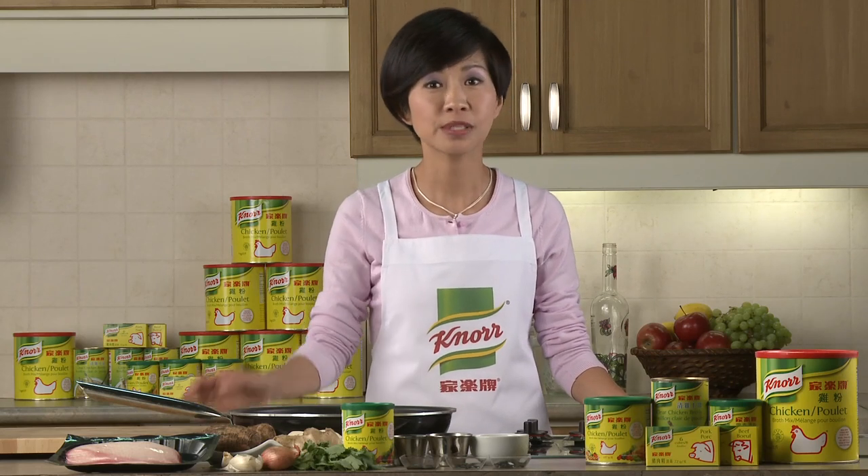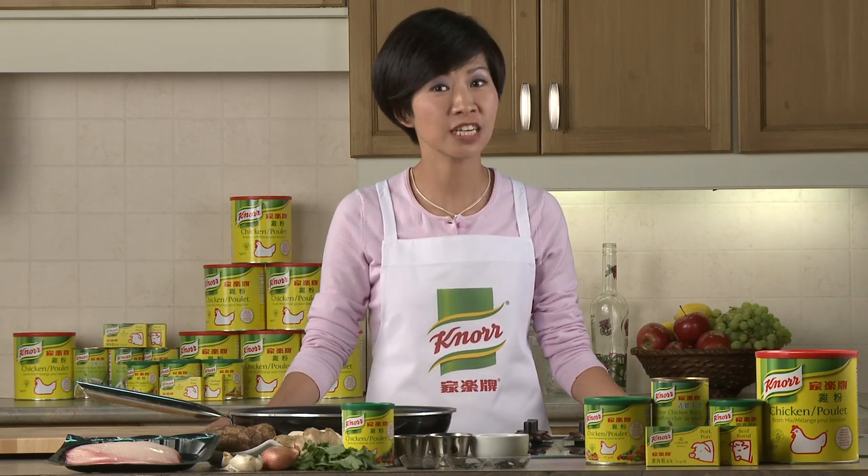Duck breast and baby taro roots with chihau sauce is the perfect dish for the autumn season. This savory delight tastes delicious and it's a crowd pleaser.